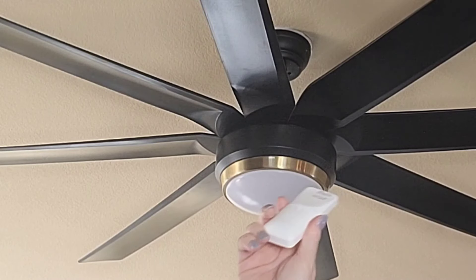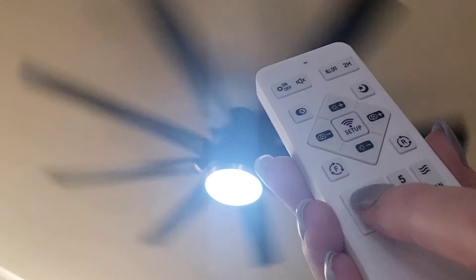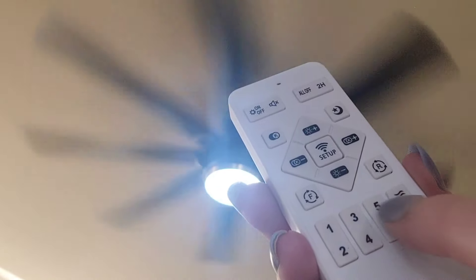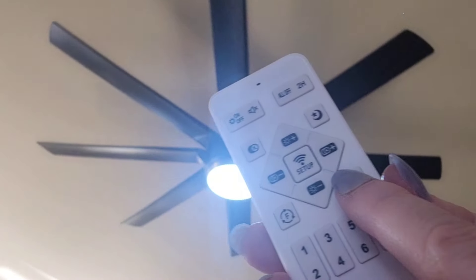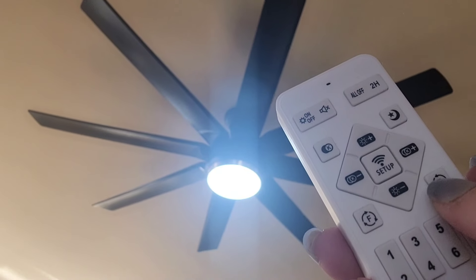This has a black matte finish on the blades and a brushed gold trim around the light. It has six speeds, super quiet, and it's also reversible — because during the winter months you want it to pull the air up, and in the summer push the air down.